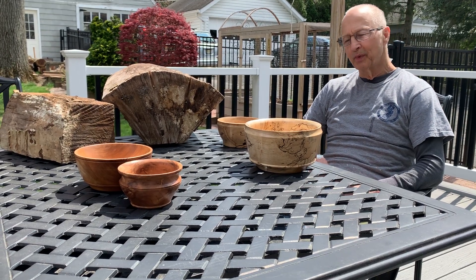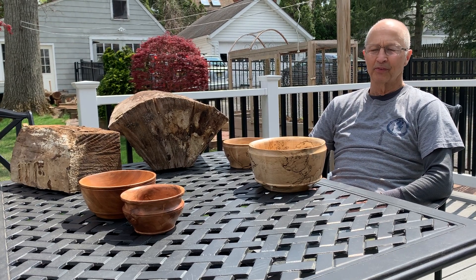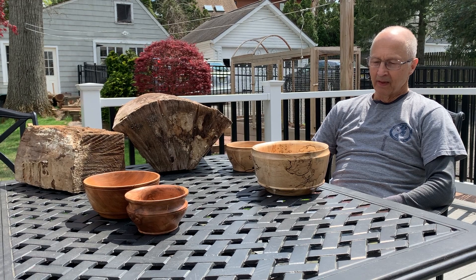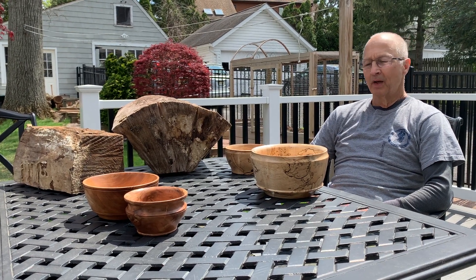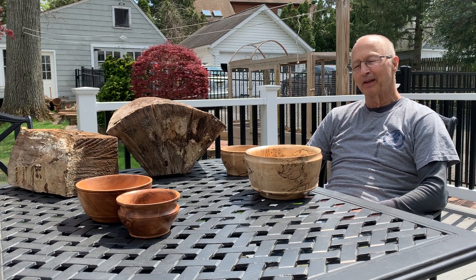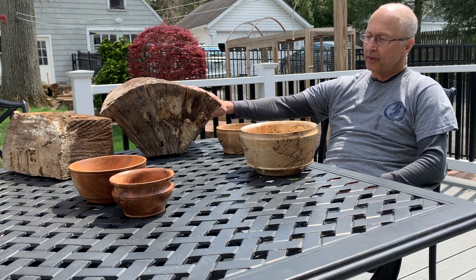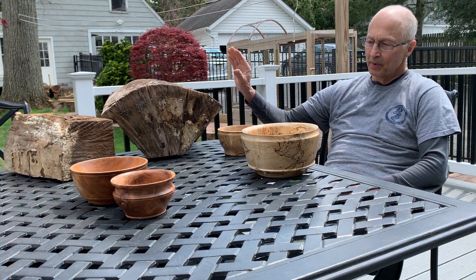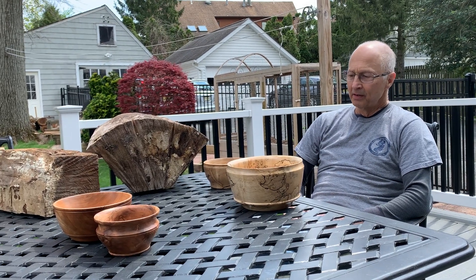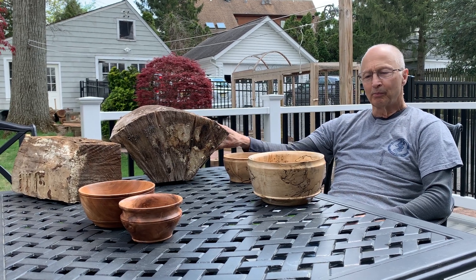A few years ago a neighbor's tree was infested with carpenter ants and had to come down, so I helped them cut it down and get rid of the carpenter ants. I took some of the wood and stacked it behind my drying shed on the ground, and I wanted to see how the spalting would take place with the maple.